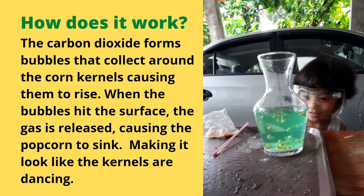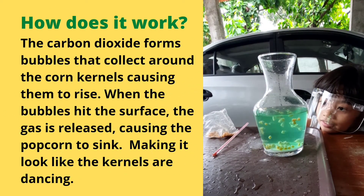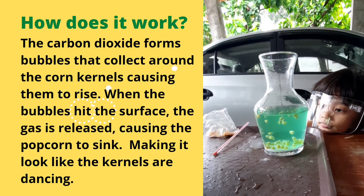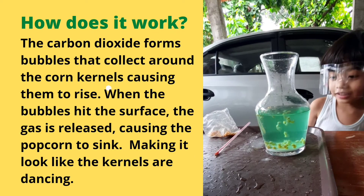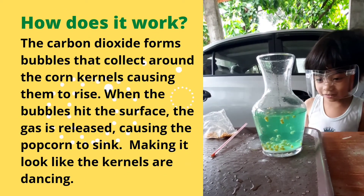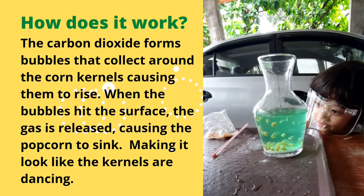What comes out when you mix the vinegar and baking soda? What's the gas, Rick? What's the gas? I don't know. Carbon dioxide. Is that carbon dioxide? Yeah.